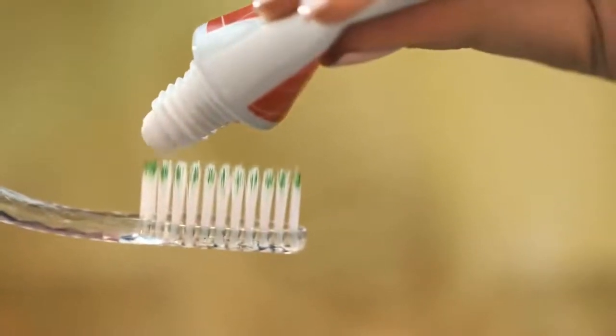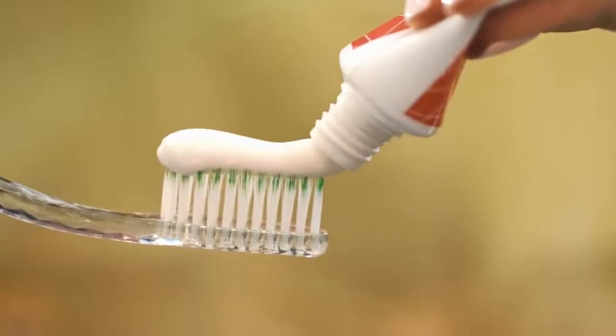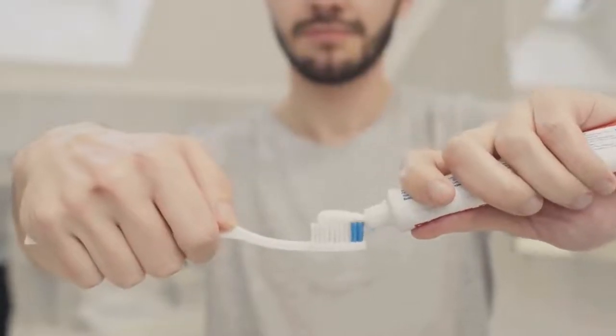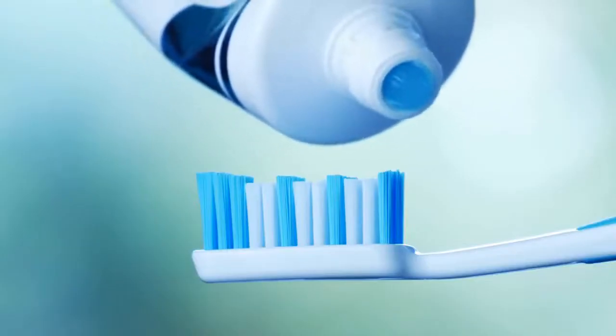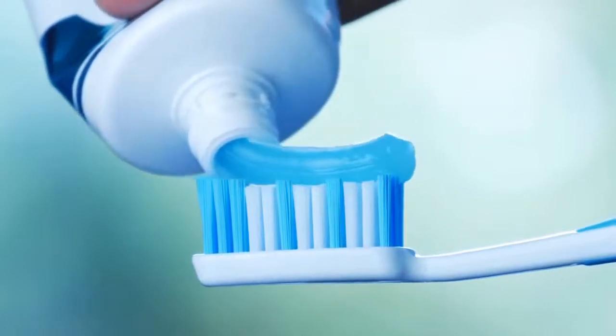There are several toothpastes on the market that contain potassium nitrate, which helps to reduce pain and discomfort associated with sensitivity. Although there are several toothpastes to choose from, Sensodyne is the preferred. It's recommended by dentists as being the best, simply because it affects the nerve of the tooth and stops the pain where it starts.